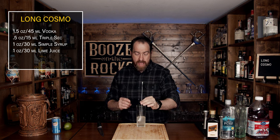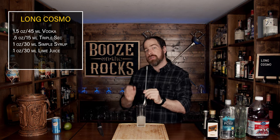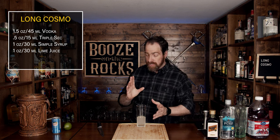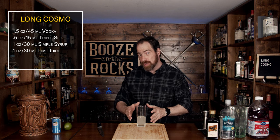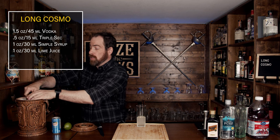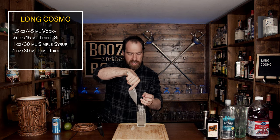What you want to do next is stir this around and give it a little swizzle. You could also shake it if you choose to — you don't have to — but just remember, depending on the size of your glass, you'll get more dilution, so it's totally up to you. Now we're going to add some ice to the glass. The only reason I waited this long to add ice is just because I wanted to be able to stir it nice and consistently.